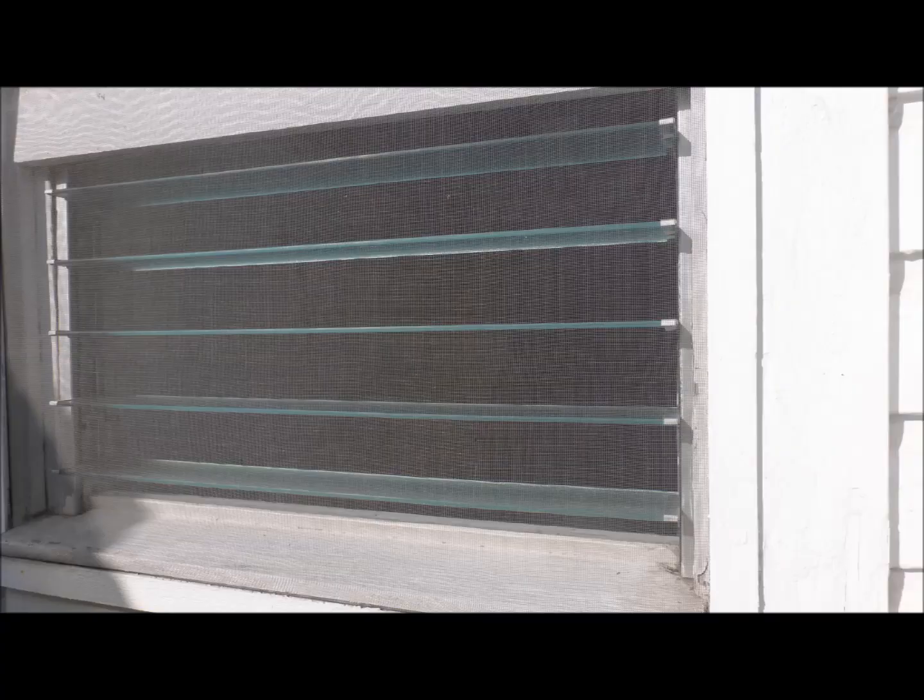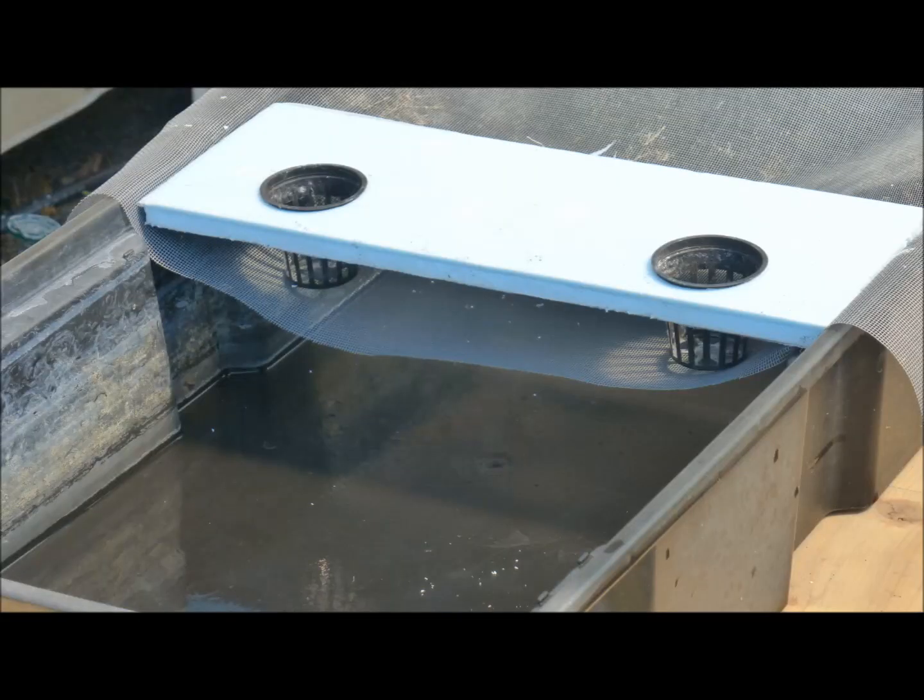Observing that fiberglass window screen keeps mosquitoes out of my house, perhaps it could be used to control mosquitoes in hydroponic tanks. To demonstrate the proposed mosquito control method, fiberglass window screen is placed under the net pots. There should be minimal sag in the screen.